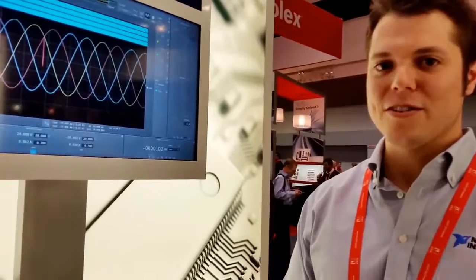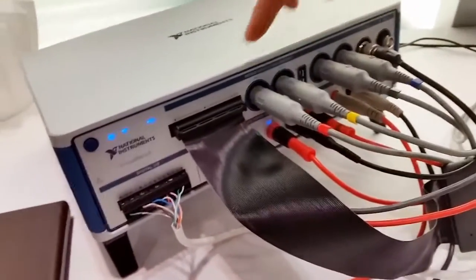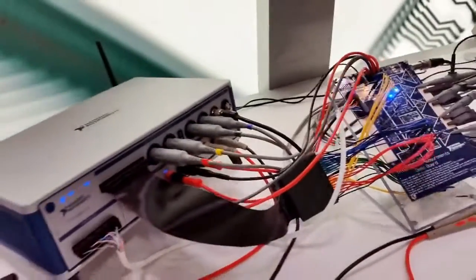This is a new version of a product that we released two years ago. It has four channels — it's an oscilloscope, DMM, function generator, logic analyzer, and power supply. So it's basically all the bench top instruments that you would normally see on an instrumentation bench, built into a single device.